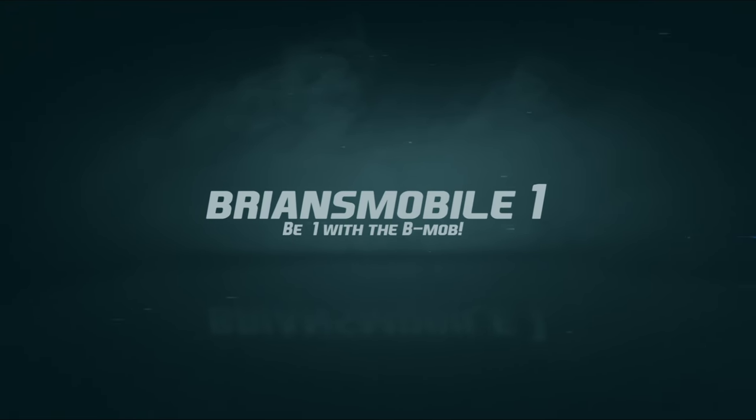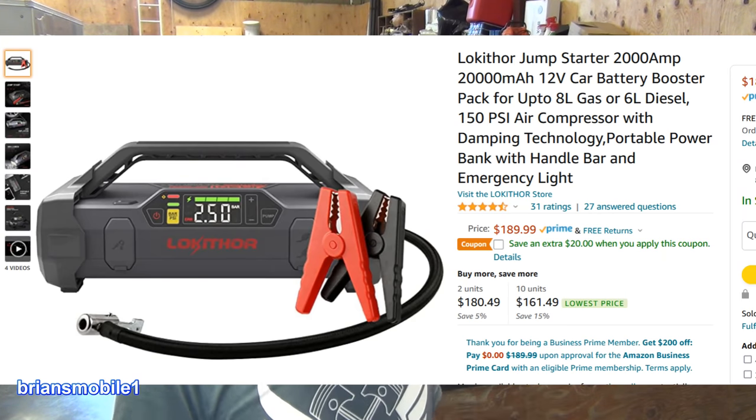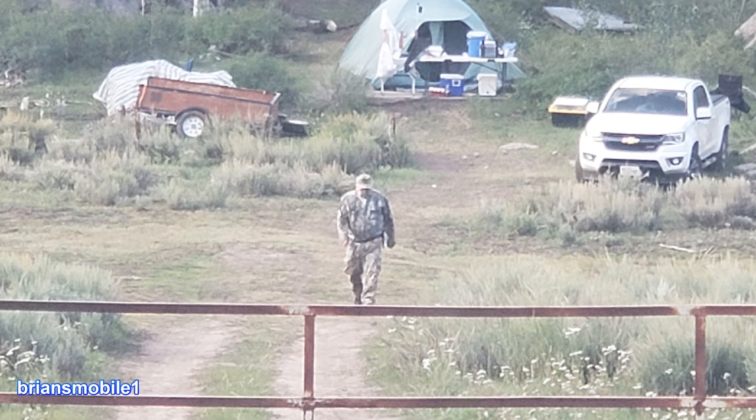Brian's Mobile One. I am addicted to DIY — doing it myself — and that's why we're showing you how to change tires with just tire irons and a Loki Thor compressor. We're also using some soap and water, because all of these things are things I would have in camp.